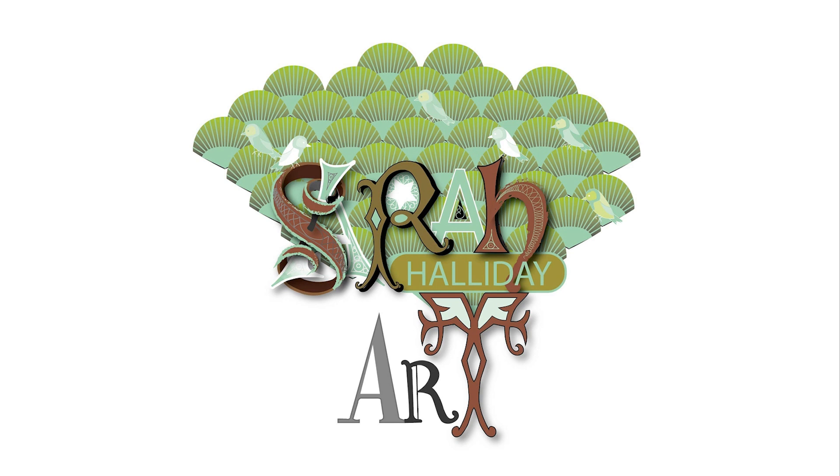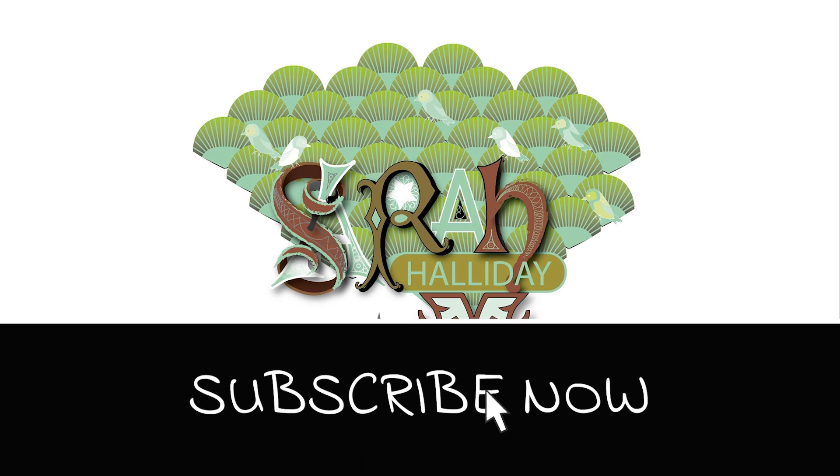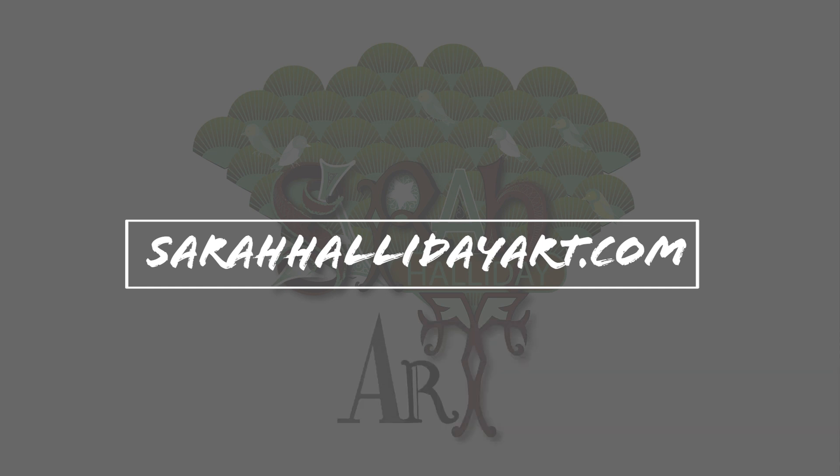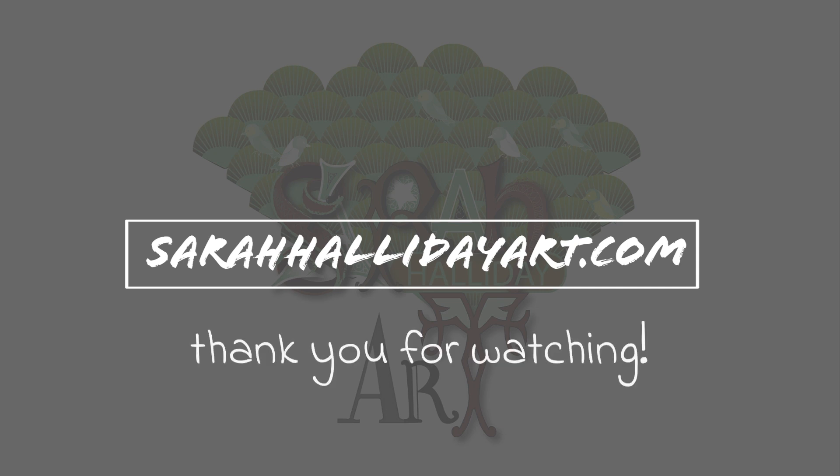I hope you have found today's video useful. Please like and subscribe if you can, and check out my website sarahhallidayart.com where you will find examples of my work and also details of online classes that I run. Thank you for watching and see you for the next one.